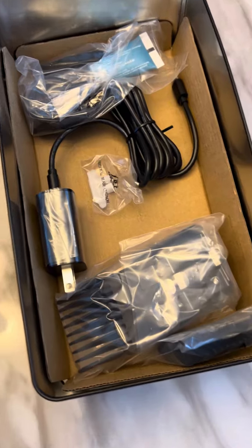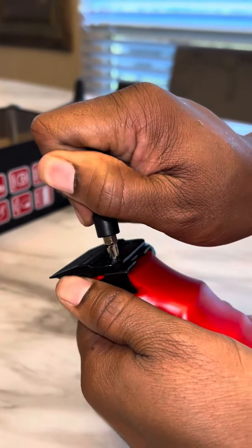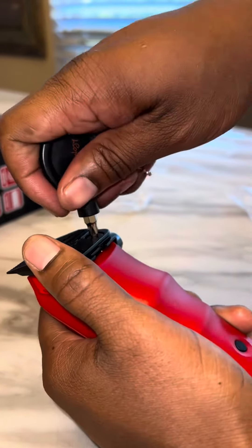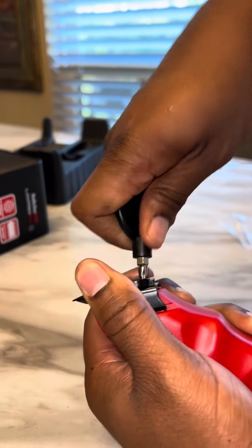Well, you got to zero gap your clipper, and I'm going to show you how to do it. First, you want to get a Phillips screwdriver. You want to remove each screw maybe about three turns, until the blade loosens and you can move it around.